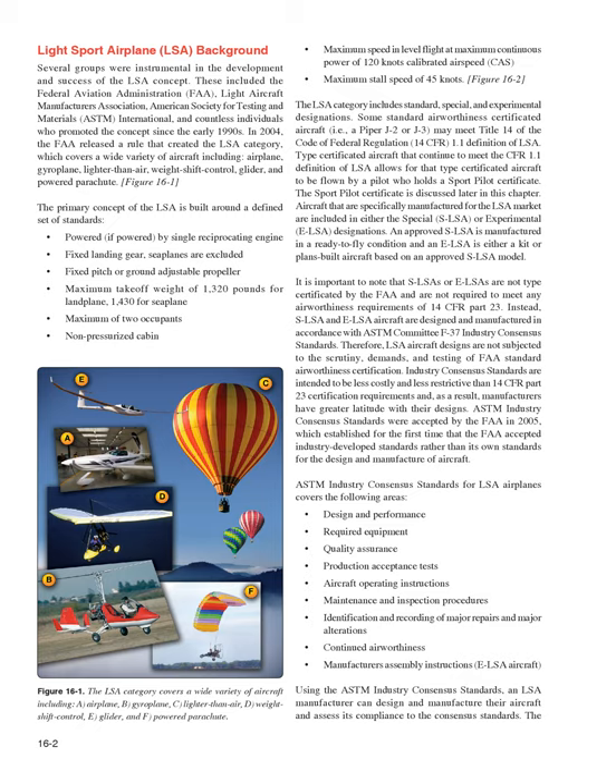SLSAs and ELSAs are not type-certificated by the FAA and are not required to meet any airworthiness requirements of 14 CFR Part 23. Instead, SLSA and ELSA aircraft are designed and manufactured in accordance with ASTM Committee F-37 Industry Consensus Standards. These standards are less costly and less restrictive than 14 CFR Part 23 certification requirements, giving manufacturers greater latitude with their designs.